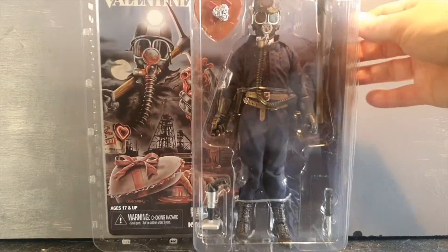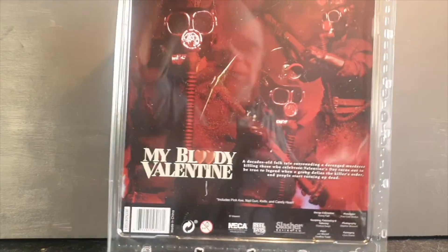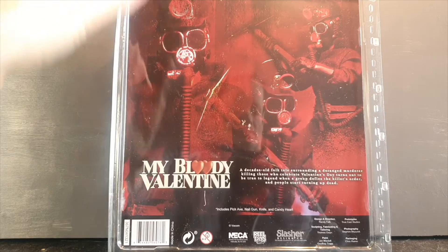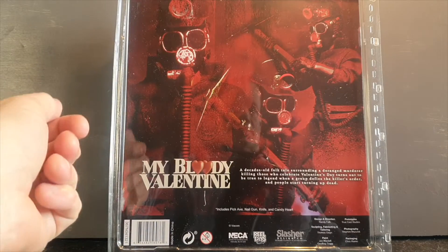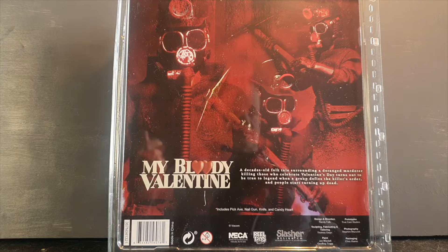Here we have the figure in the box. If we quickly turn the box around, there's a bit of box art, the movie, and a short summary. But let's get the figure out of the box and take a closer look at Harry Wharton.